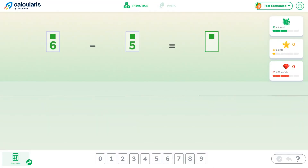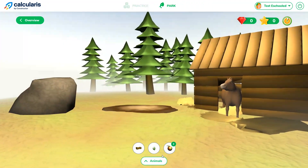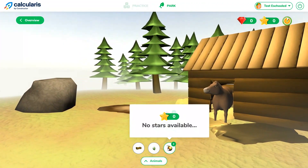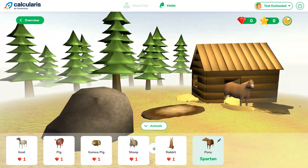So that's what the math practice on Calcularis looks like. Up top, if you switch to the park, this is where you spend the diamonds and stars you've earned. Diamonds let you buy animals and stars let you feed them. There honestly isn't much to this at all — I guess they figured they needed some sort of reward system. This might motivate the younger kids, but I don't think it's going to do much for the older kids using this program.